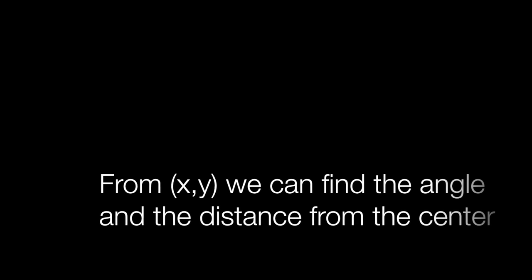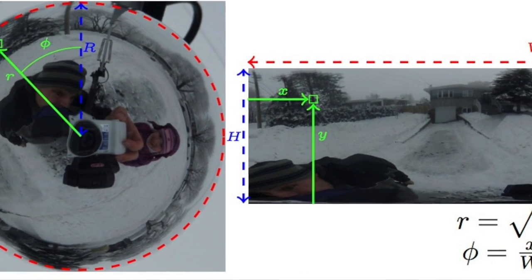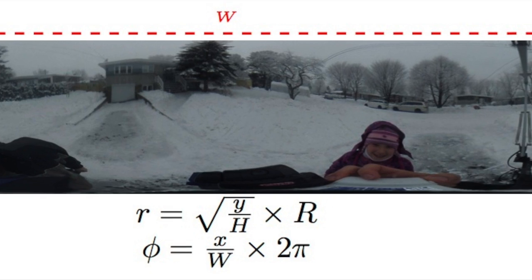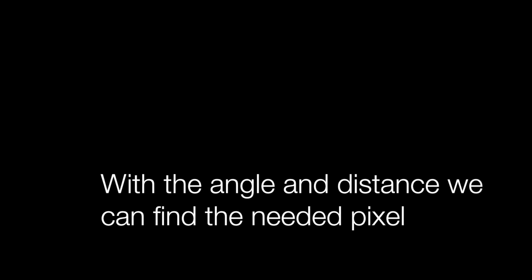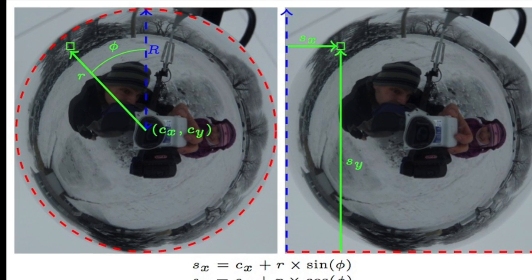From this spherical video, we have all the information required to make the panorama. What we need to do is go from x-y coordinates inside the panorama to angle and distance inside the sphere. This can be achieved with the following equations, where r is the distance and phi is the angle. Knowing this angle and distance, we can use this information to convert back into x and y in order to find the position in the sphere of the pixel needed inside the panorama.